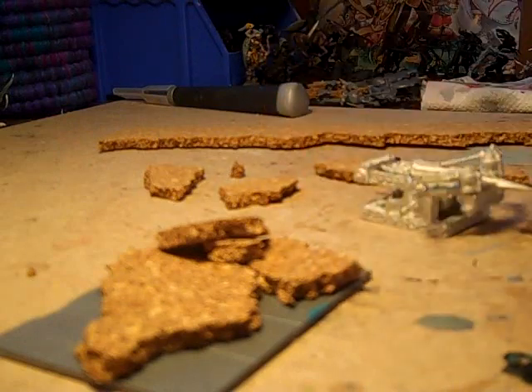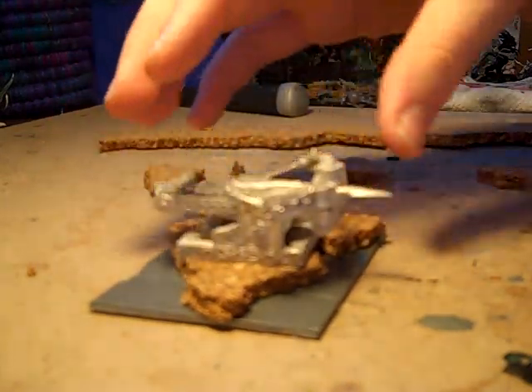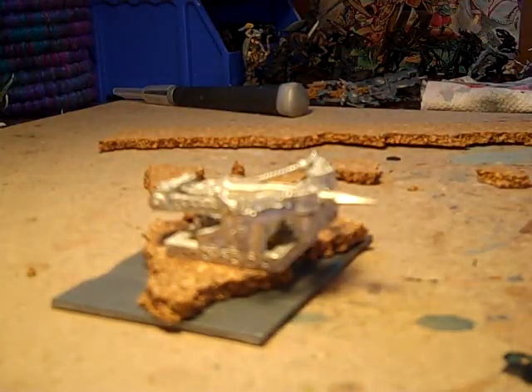After you lay down every couple of pieces, you're going to want to take your model and put it on there just to check where you are. We're pretty good. And you've got to make sure you have room for your crew and everything like that as well. So we're looking pretty good.